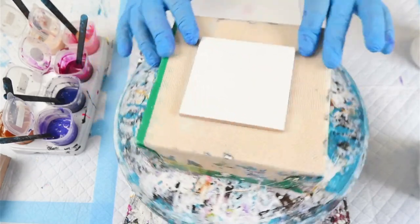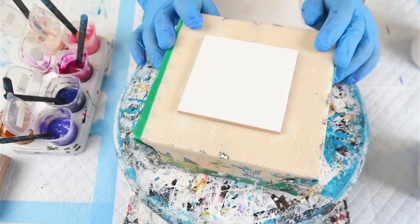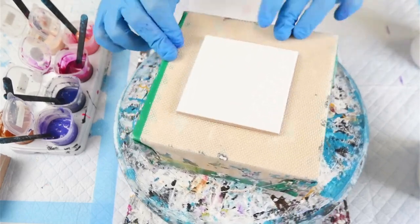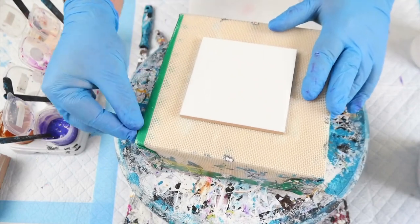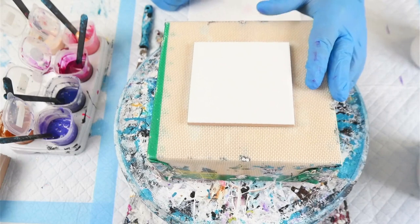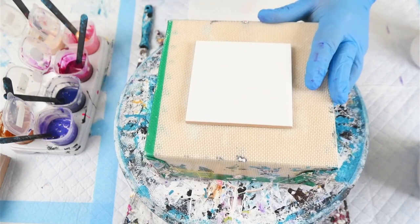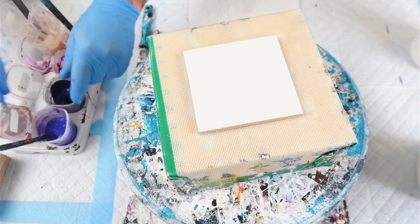Hello everybody and welcome back to Rain and Paws. I am Mitch and today I am pouring a set of custom coasters for a client of mine. If you've seen the video on how I made my cafe tables, the client has requested coasters for a friend of theirs similar to the colors I used. I'm going to use a similar color scheme but change it up a little bit because I've discovered a really cool color combination.